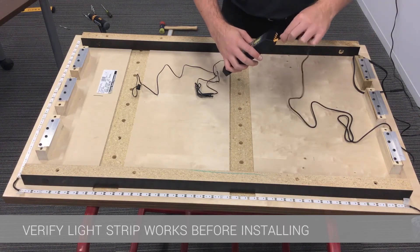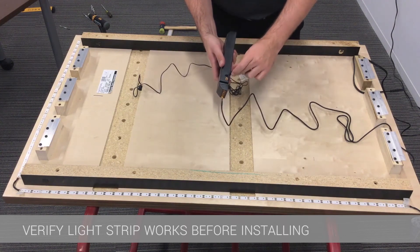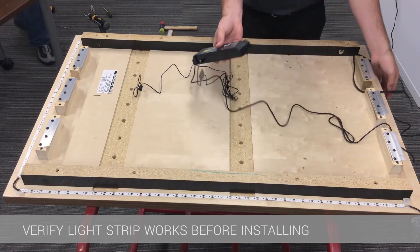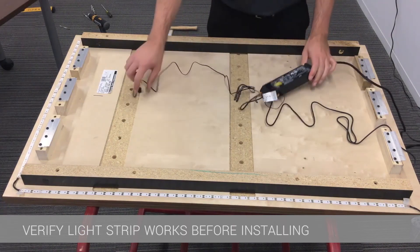Once all of the light components are adhered to the wall panel, the lead can be plugged into the driver in one of the six orange slots and the switch plugged into the side of the driver. Then plug the driver cord to the driver and an outlet to test that all light sections illuminate.